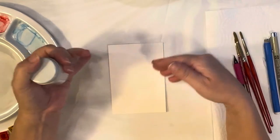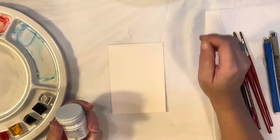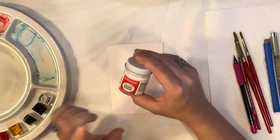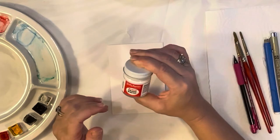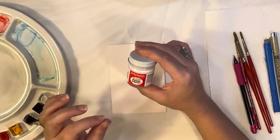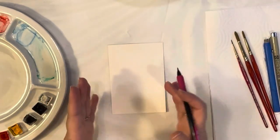At the end of the painting we're also going to be bringing in Dr. Ph. Martin's Bleed Proof White. If you want to pop some highlights, we are going to be leaving white space like you're supposed to for watercolor paintings, but if you want to pop some highlights I do recommend this. It's almost like an acrylic but watered down — it's really nice.